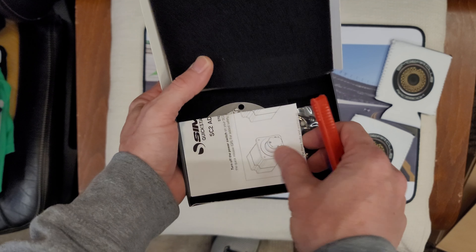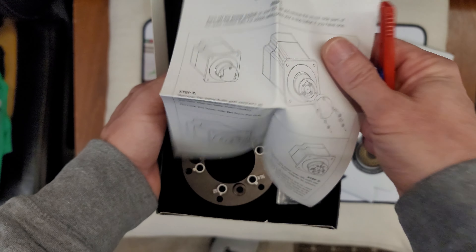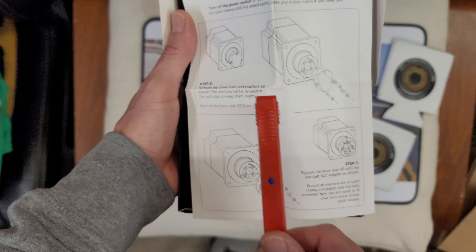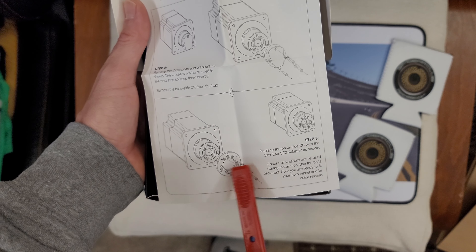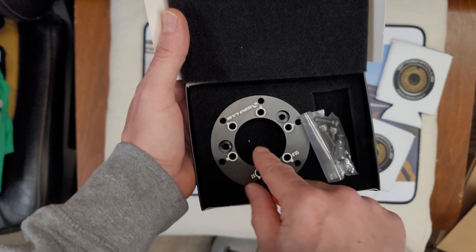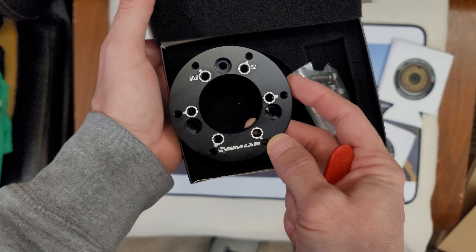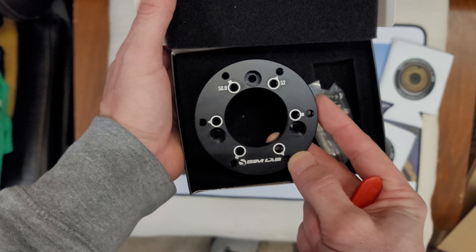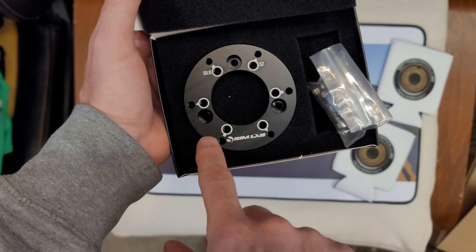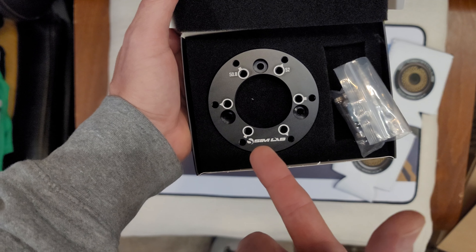Right off the bat it actually comes with instructions — that's kind of cool, most Simlab stuff does not come with any instructions whatsoever. It tells you exactly how to take off the front wedge and attach the new adapter ring. It also comes with hardware, really nicely machined, everything's labeled, and it's even got Simlab screen printed on the front.